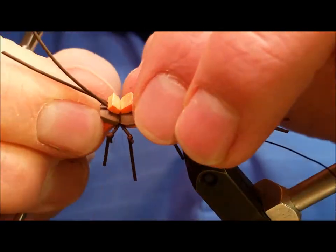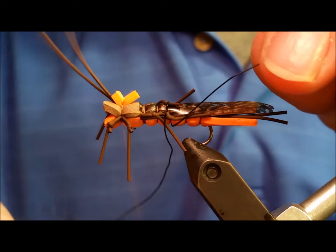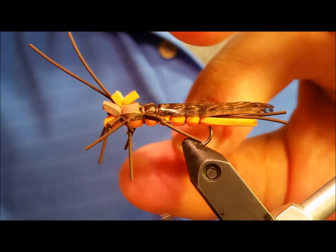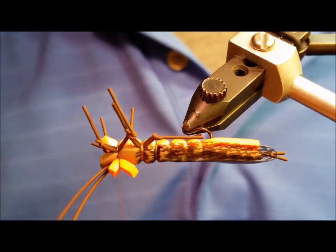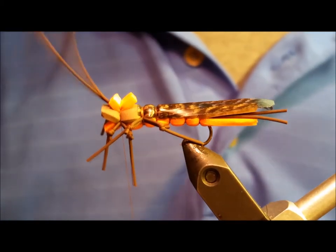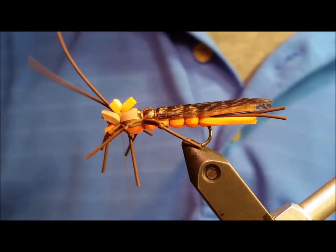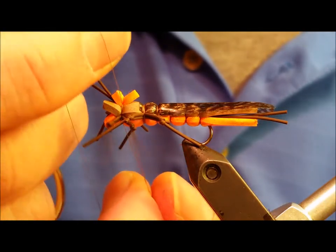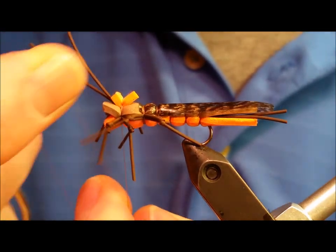Come in with the last couple of steps. In the same way that you secured the first set of legs, tie in the front legs. The legs on my terrestrials I prefer to have a little lengthy, but if you're not comfortable with that extra length, you can clip them down. Whip finish or half-hitch in place and snip your thread.